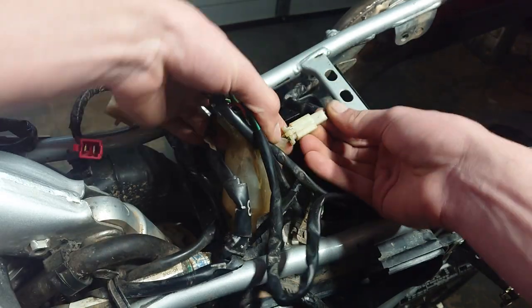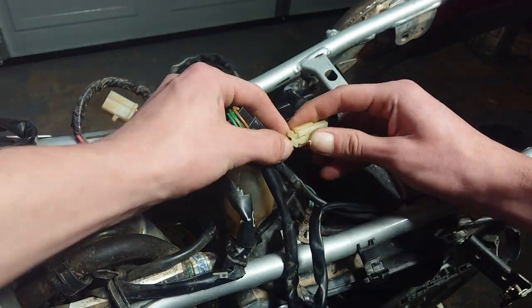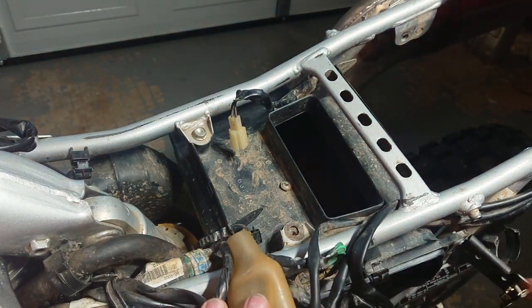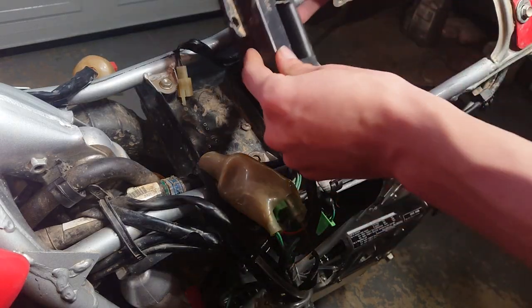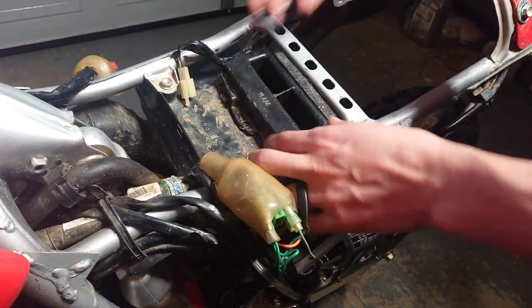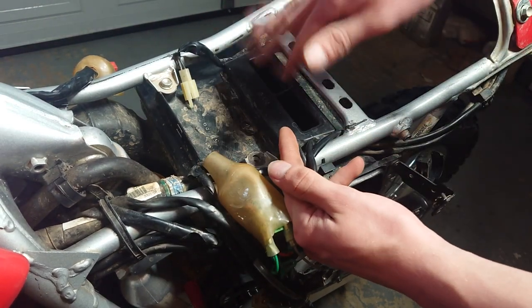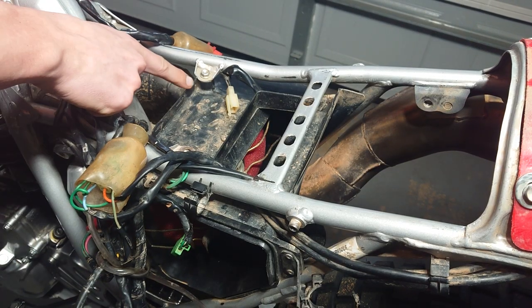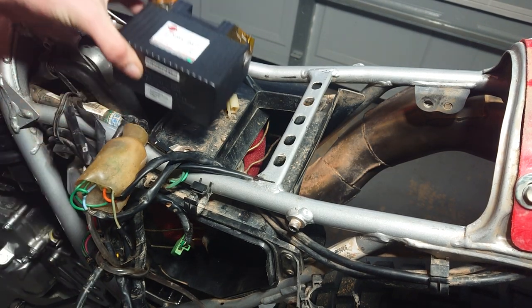Push the wiring out of the way, finding more and more connections as you go — disconnect as many as you can so you can leave it open. Now this is where you may have something in the way: the snorkel. If it's already there, go ahead and take it out and de-snorkel your bike — you'll be amazed at how much difference it makes. All you do is drill out the rivets. I have a video on that if you want to check it out.